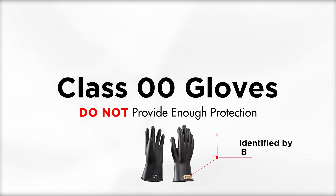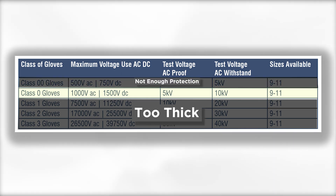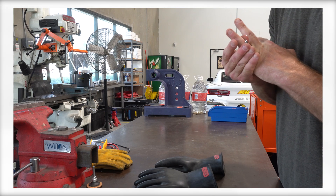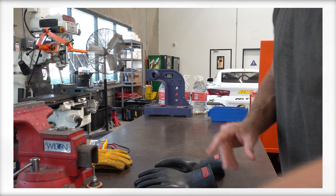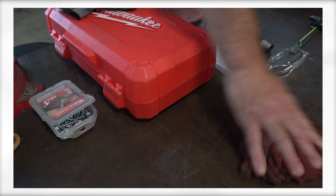Class 00 gloves do not provide enough protection because transient voltages can exceed their rating, and Class 1 and above gloves are too thick to be of any practical use on automotive applications — so make sure you pick up a pair of Class 0. Before putting those gloves on, also make sure you remove any metal jewelry, including rings, watches, or even necklaces. Make sure your working area is dry and free of any loose objects that could possibly conduct electricity.